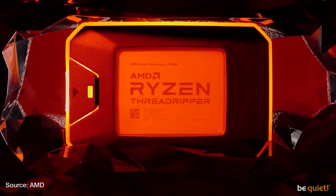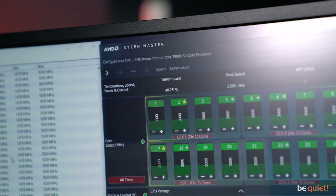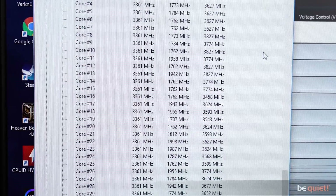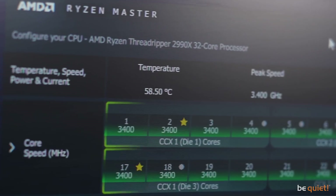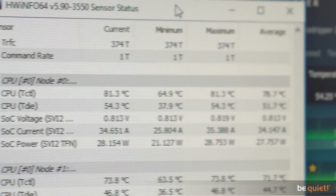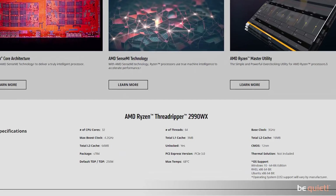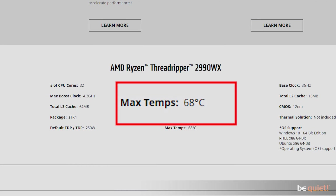The 32-core 12nm CPU has a base clock of 3GHz, which is no challenge for our Dark Rock Pro TR4 when running Prime95. 3.4GHz is also not a problem. After one hour, the temperature is a mere 58.5 degrees. This temperature is being reported by the AMD software and does not conform exactly to the real temperature, but as it is in line with the AMD maximum temperature specifications, we can work with that.